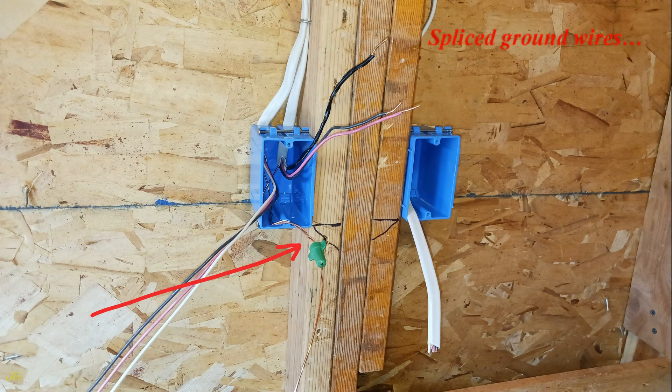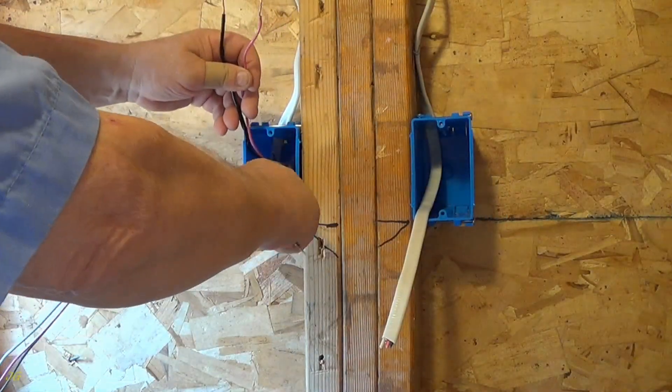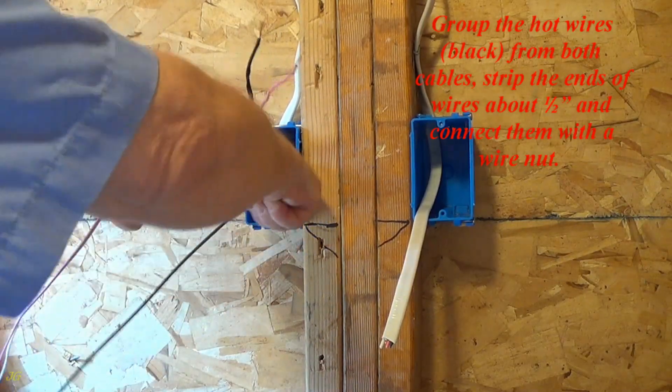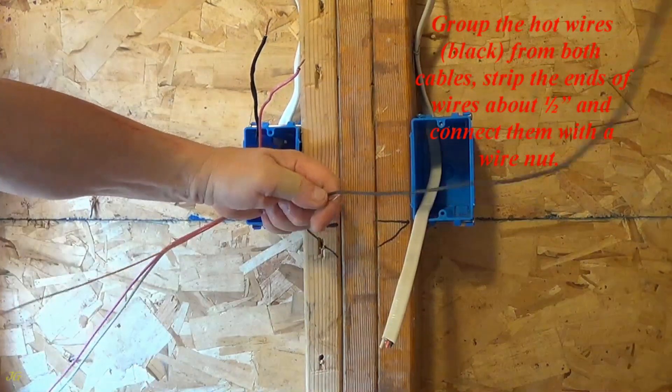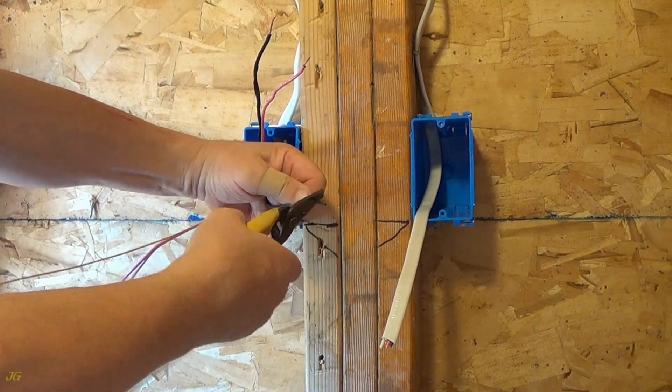Spliced ground wires. Insert it into the box. Group the hot wires — black — from both cables, strip the ends of wires about one half inch and connect them with a wire nut.